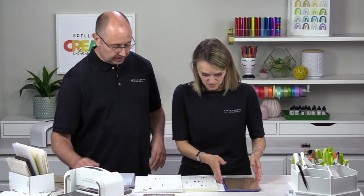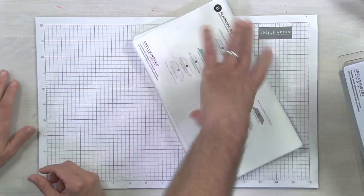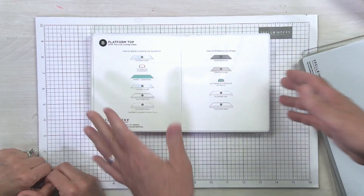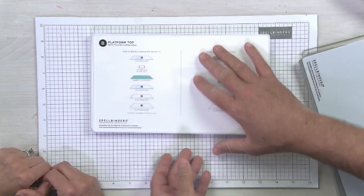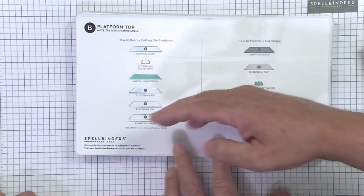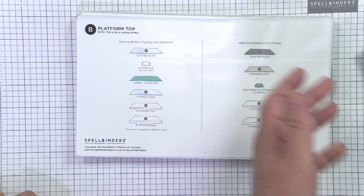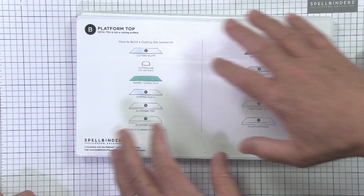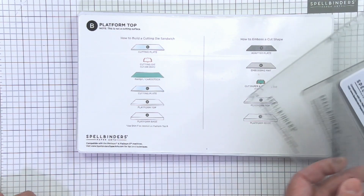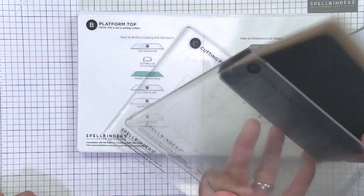One thing that came out right away from heavy internal users was making everything horizontal. The instructions are horizontal rather than vertical, because that's how most people use the machine — with it to the side. Everything is in the top left-hand corner for easy reference.